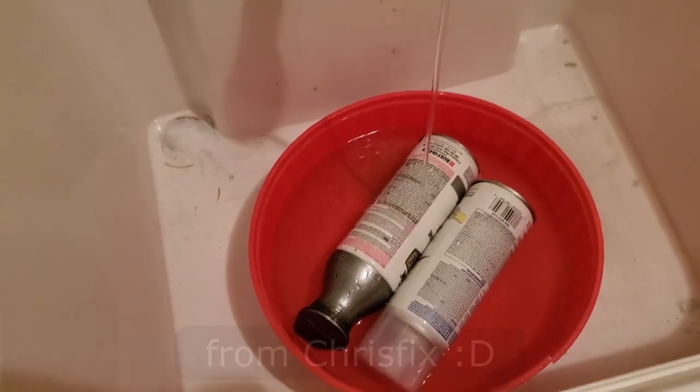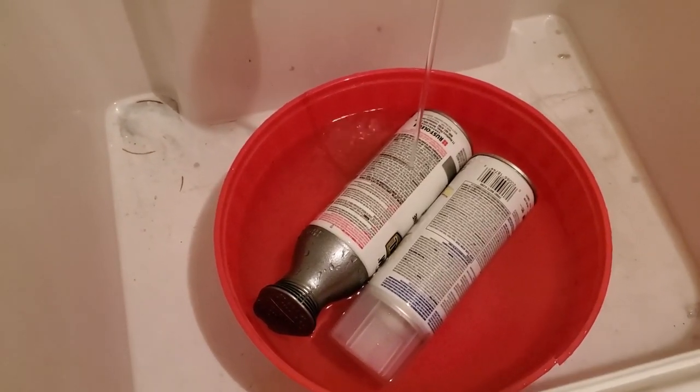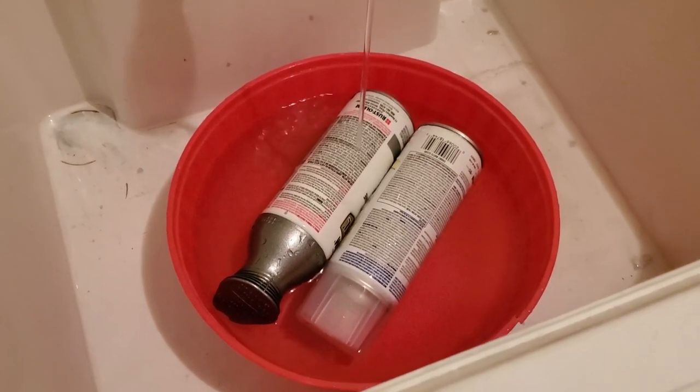A quick tip: if you leave your spray paint in warm water for a couple minutes, the results will come out much better.